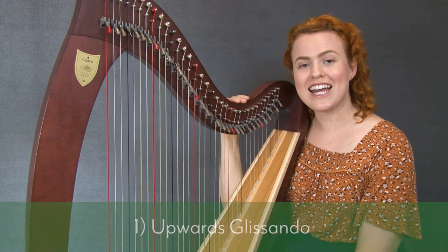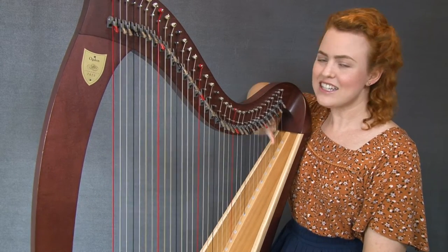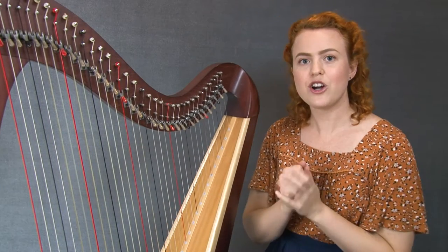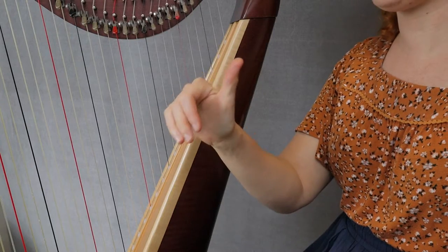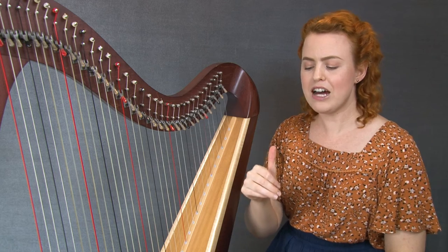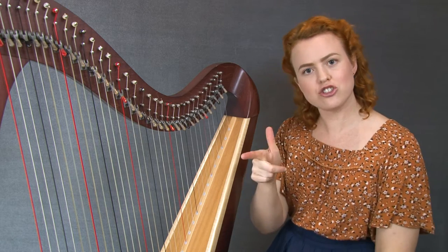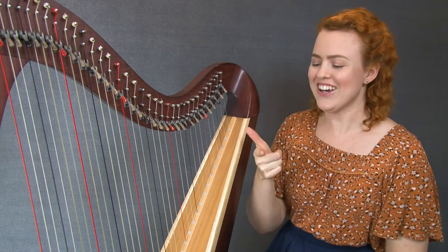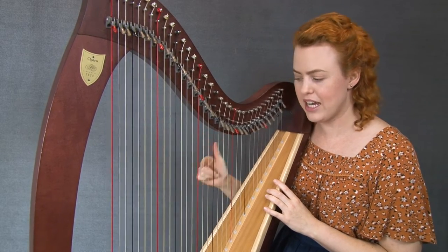The first glissando we're going to learn today is an upwards glissando. It's beautiful and it's so easy to do. We've got to get our hand into the right position. Normally when we pluck, we point our fingers down and our thumb up, but for this glissando we're going to point that index finger straight forward and the thumb pointing straight up — like if you're pretending 'pew pew pew' — and we're going to be pulling on the strings differently to how we normally play.